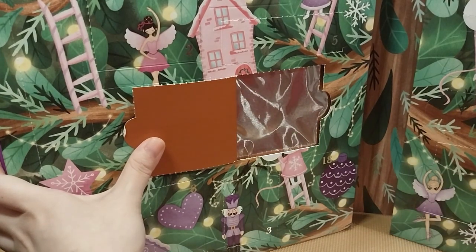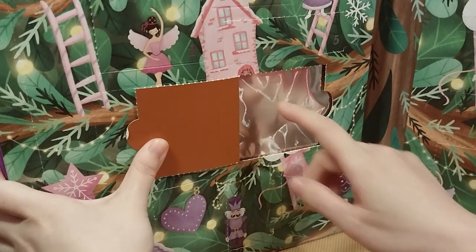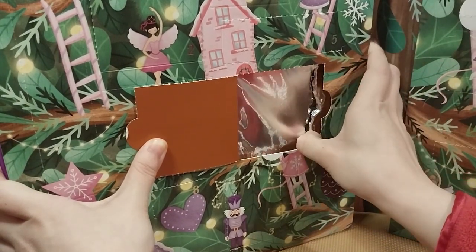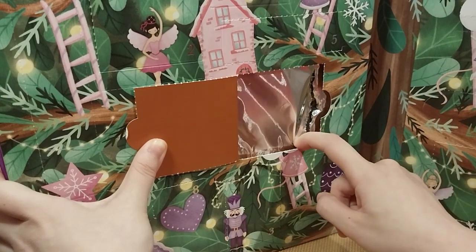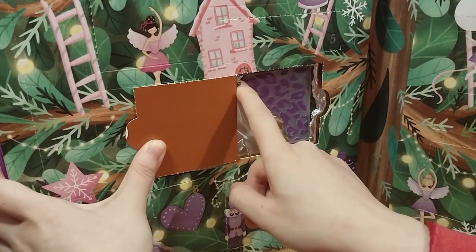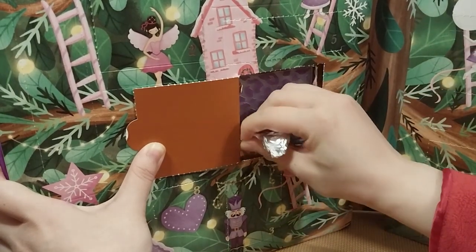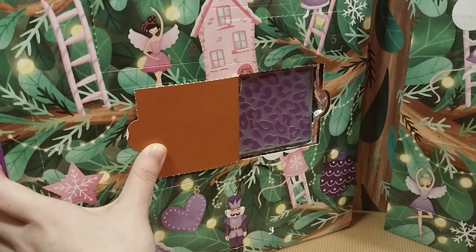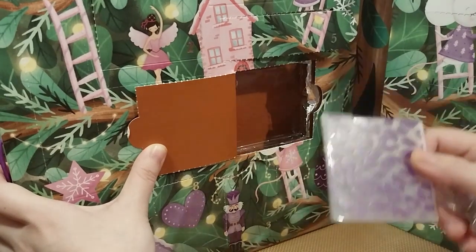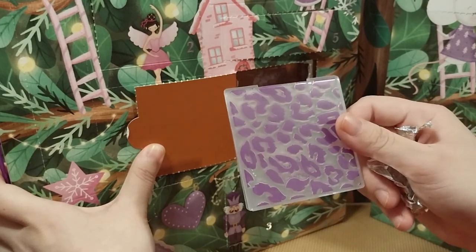I mean, I know there was one on an advent calendar that Crafty Owl opened. And it's in full there. It is a print — with the name being Leopard Print, or is it a cheetah? I mean, I don't know.